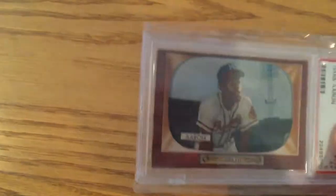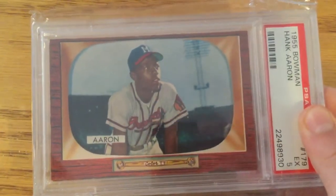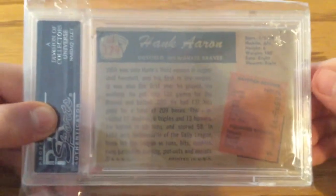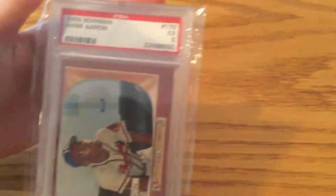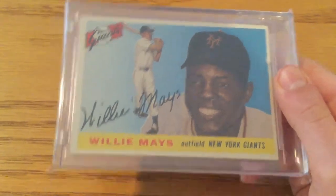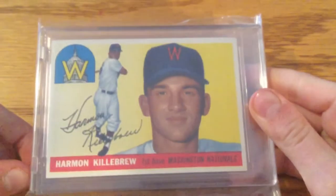So that was '54, here's '55. Hank Aaron. This is the other Bowman, along with the Stan Musial from '52. It was graded PSA 5. And then a '55 Willie Mays. Harmon Killebrew, '55 Topps.